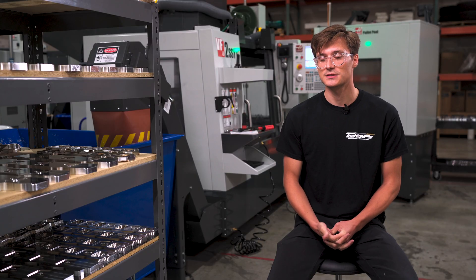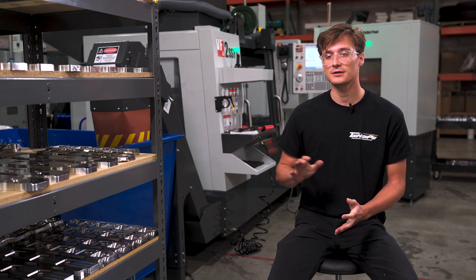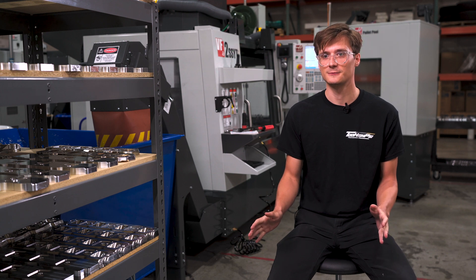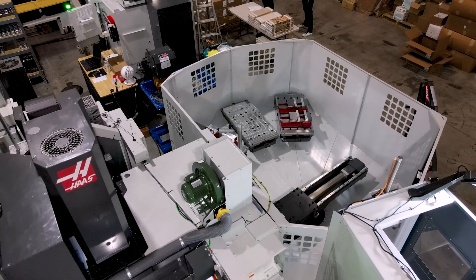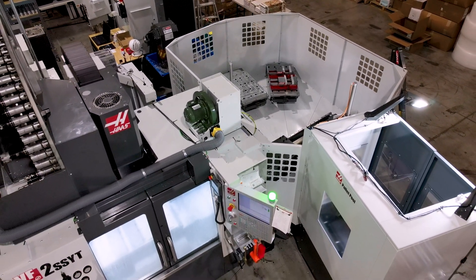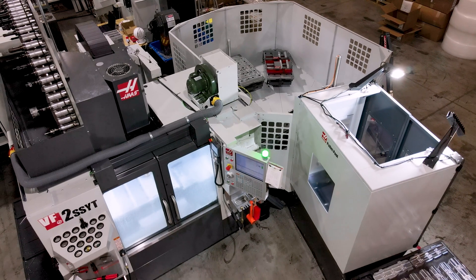The other thing that changed my mindset — and it's luckily translating back to the VF4 now — is getting as many parts on the table as possible. When you get all those parts there, you can hit that runtime. If you can get an hour instead of 30 minutes, that's an hour where I could have been programming the next part.